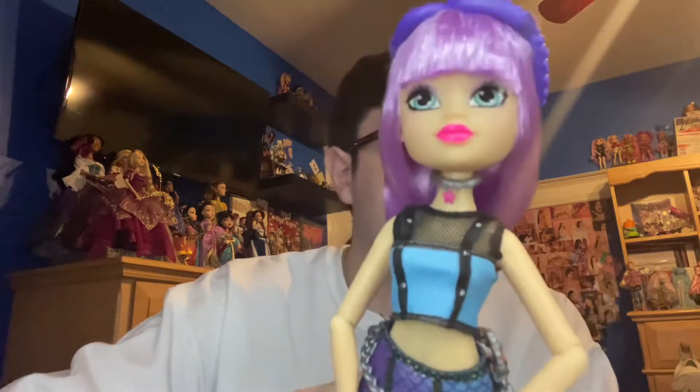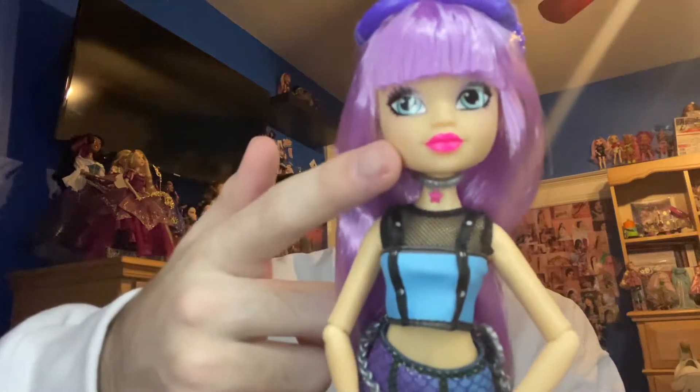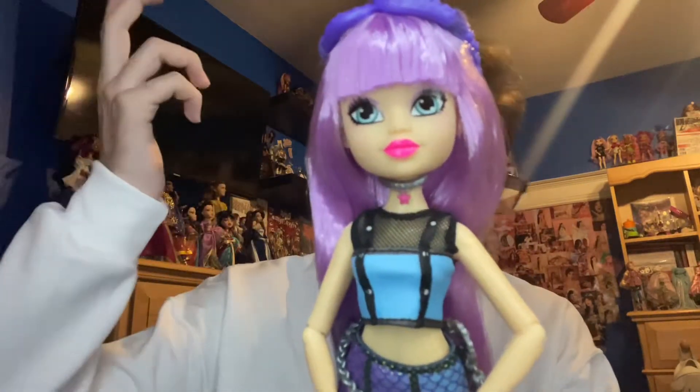Next is her little necklace, which is just a cute choker — it's almost the same color as her lip. It could be a starfish charm on it. I'm assuming it's a starfish because, you know, underwater.